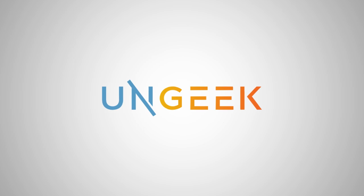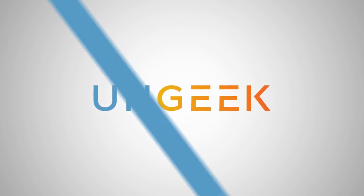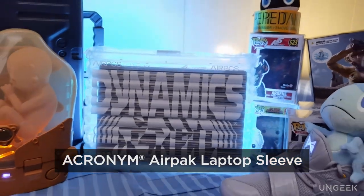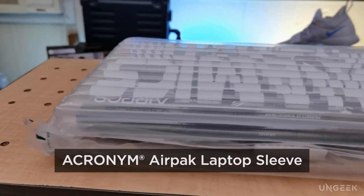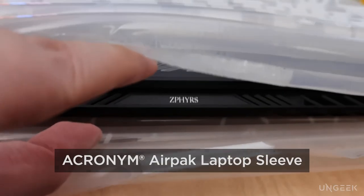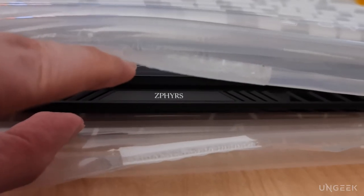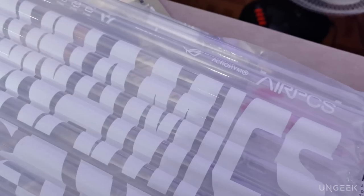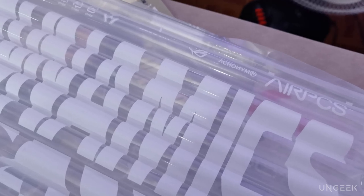Now the luxury streetwear brand Acronym is putting their spin on a crowd favorite. One of the striking design decisions on the Zephyrus Acronym is placing the unit and its accessories inside creatively reusable bubble packaging that you can use as a laptop sleeve. The creative markings have almost a glitch-tech vibe to them, and corporate branding is kept to a minimum.